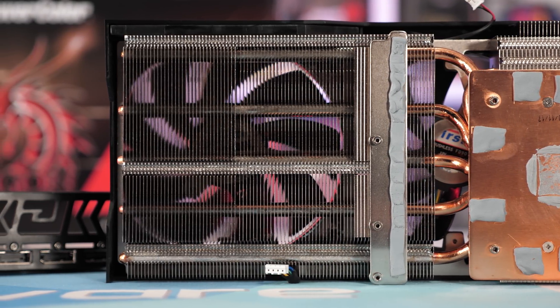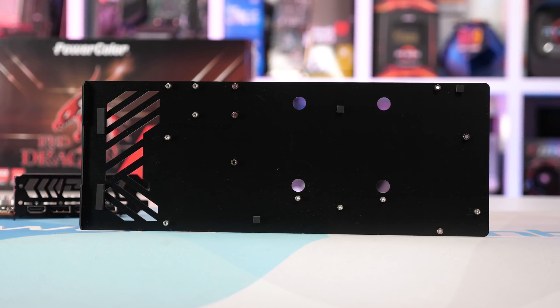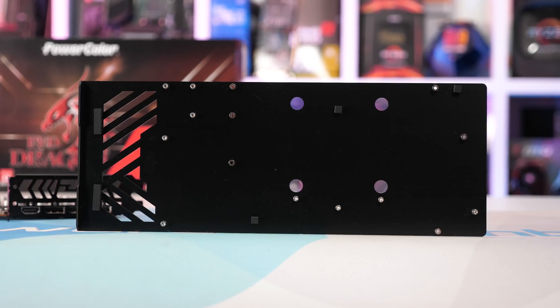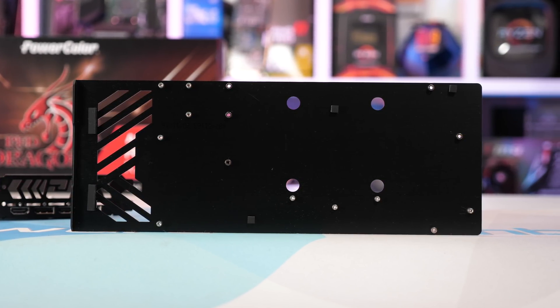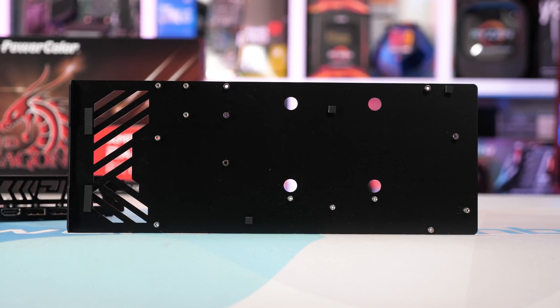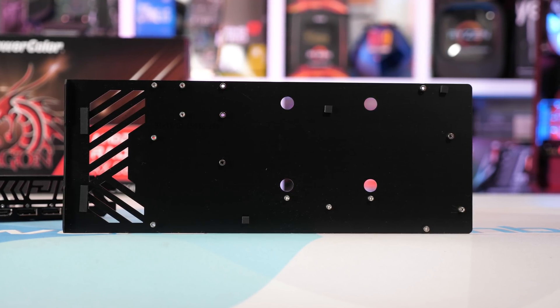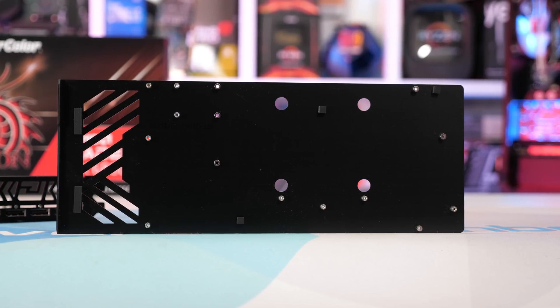Moving away from the cooler, we find the backplate, which is fairly heavy at 147 grams. Due to the larger spacing between the backplate and PCB, PowerColor hasn't been able to use thermal pads, which would see the backplate used as a heat spreader. So the backplate is just that — a backplate. It does help protect the rear side of the PCB and will also aid in reducing PCB flex as it is quite thick.